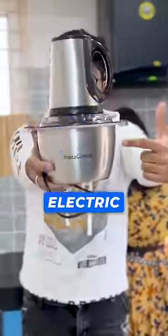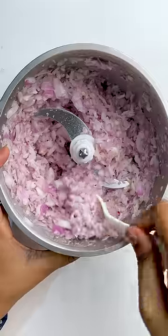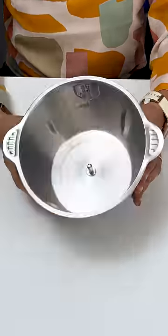I have asked this electric chopper to save me. These sharp blades easily cut in just a few seconds. We can chop 300-400g of vegetables in this.